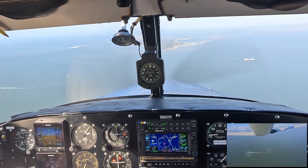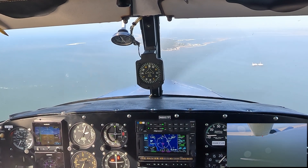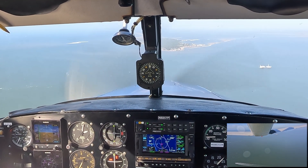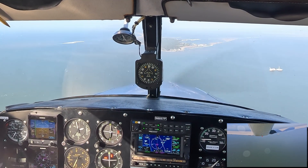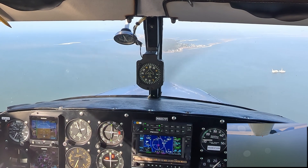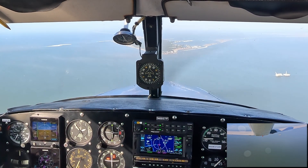Approaching Dolphin Island for Romeo 9 in the PA24-250 Comanche, descending to pattern altitude, which is about 1,100 feet. You can see I've got the manifold pressure already pulled back pretty far. The Comanche is a really slick airplane.